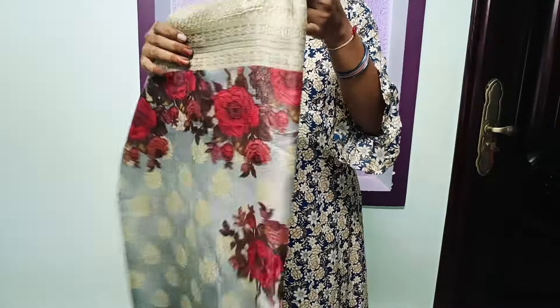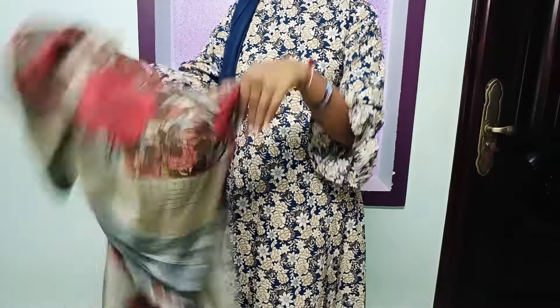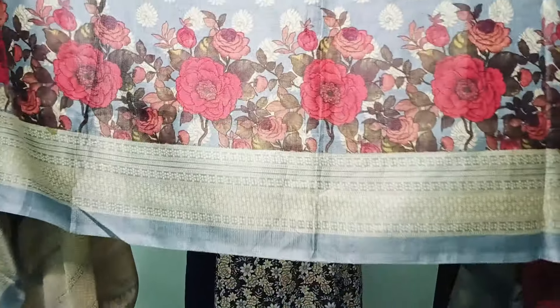Last one — I love this one. This color combination and design is also great. Light gray and red color combination with a lot of flowers. This fabric is a soft linen fabric type, not a georgette fabric. It is very lightweight and very comfortable.